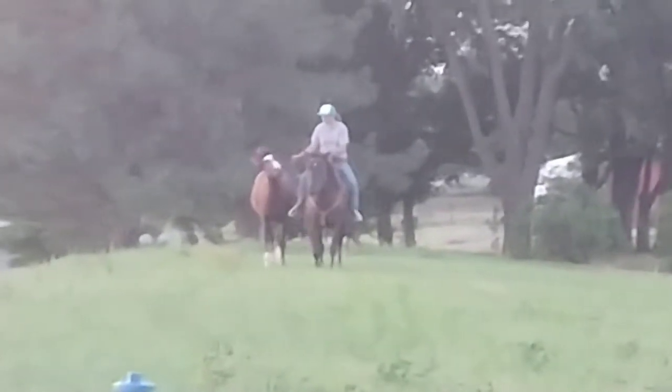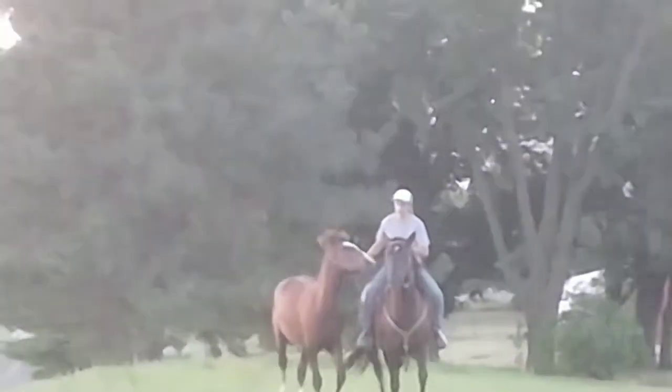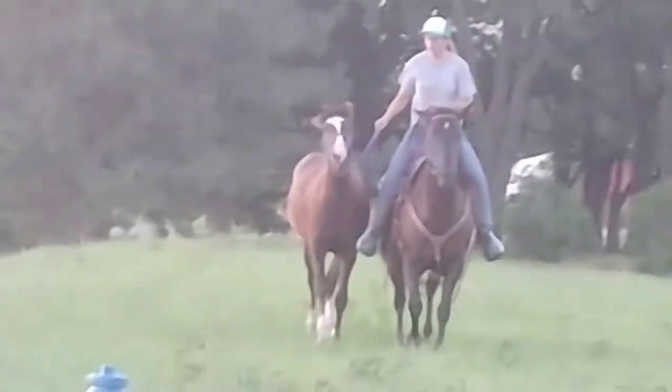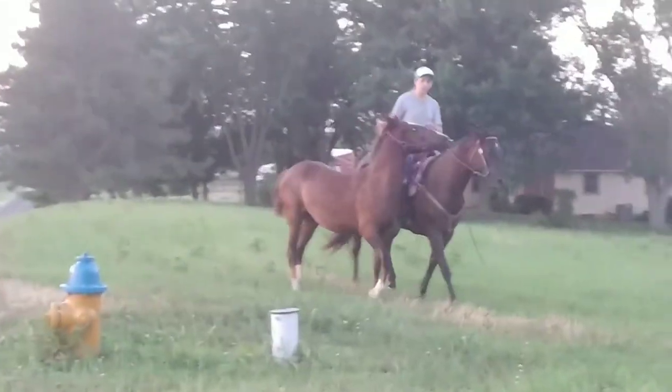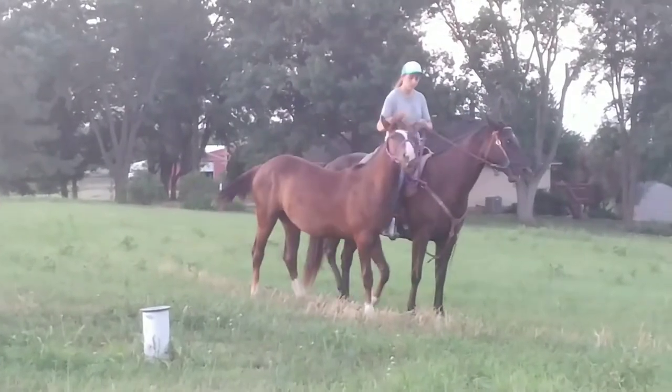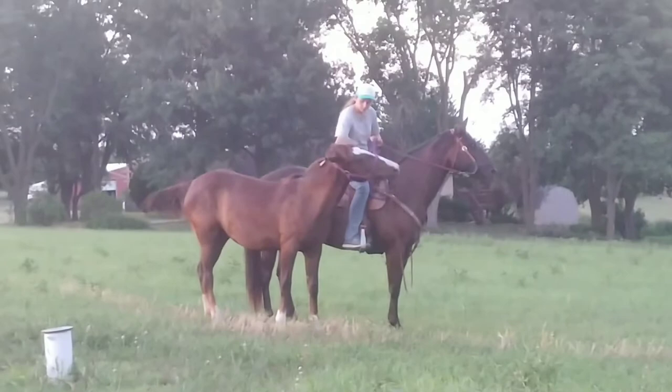I asked her to trot alongside us and she's very good. She does want to try and get ahead of Star, so I have to pull her back a little, but she did really good for that.